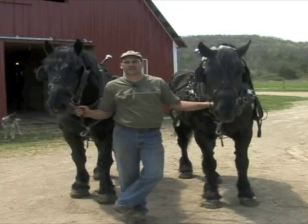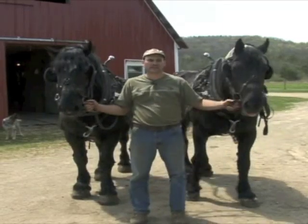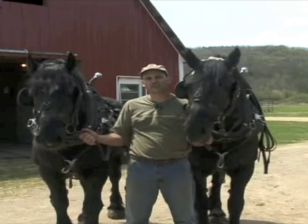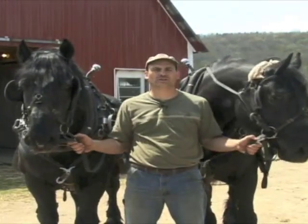Some of the things you can expect from a well-driven team are soft mouths, accurate driving, a team that pulls good, starts and stops good, and can back up a load. All that is controlled mainly by your driving skills and your hands on the line, and your voice.